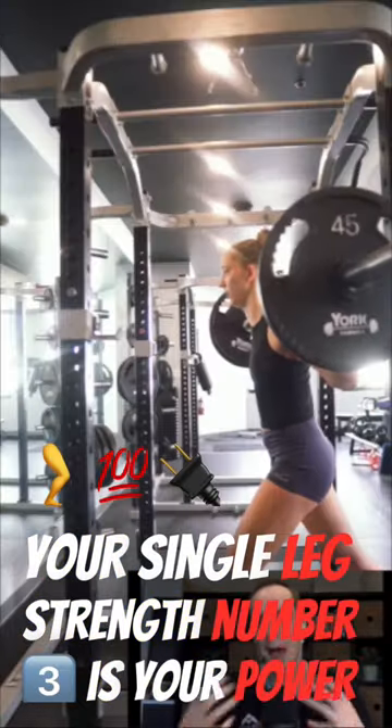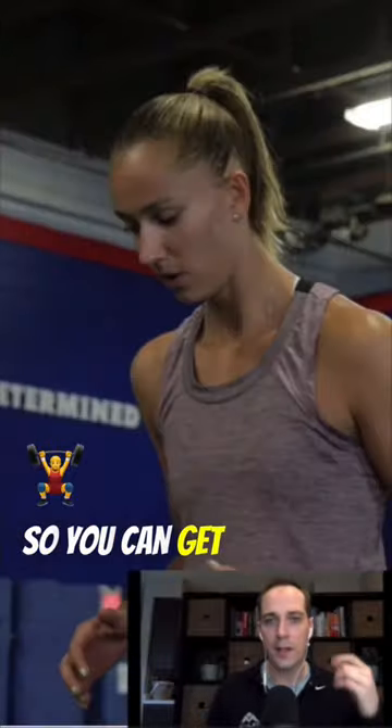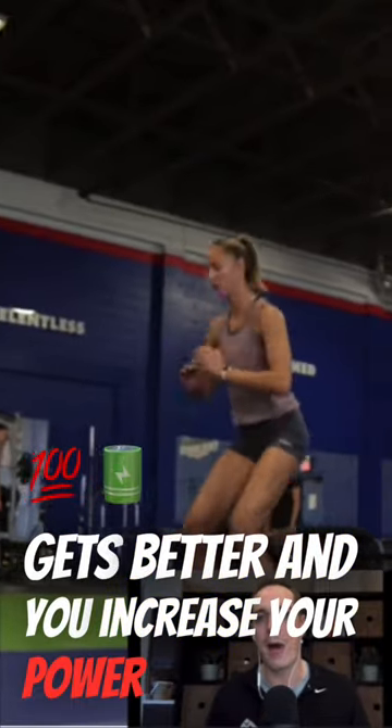Number three is your power output — that's your ability to apply force quickly. You could get stronger and not jump higher unless your technique gets better and you also increase your power output.